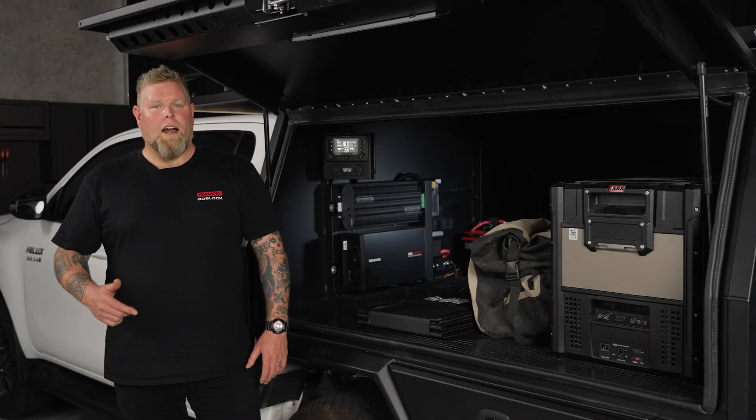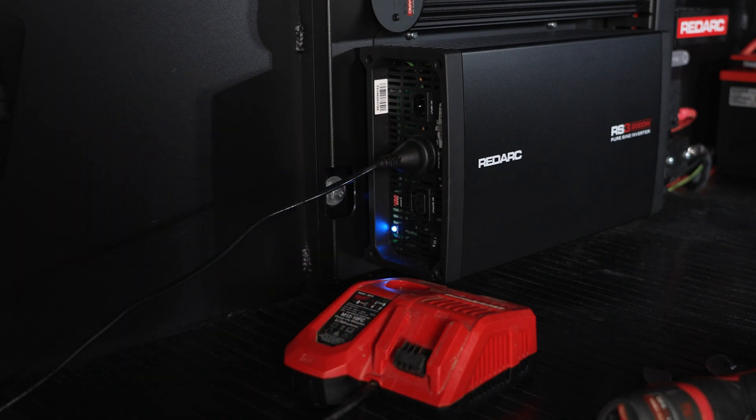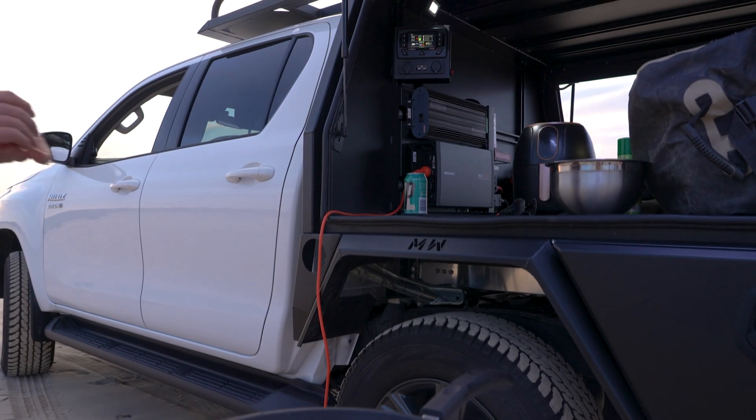Featuring Redarc's 2000 watt RS3 inverter, it's ideal for running everything from induction cooktops to charging power tool batteries. All this power in a compact system that leaves enough room in your canopy for more of your adventure essentials.